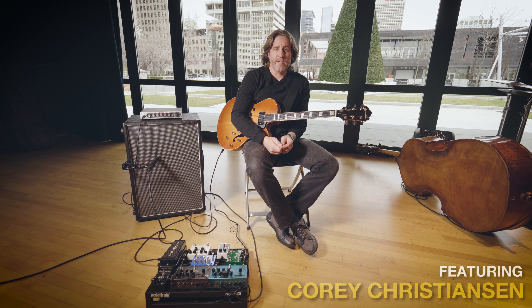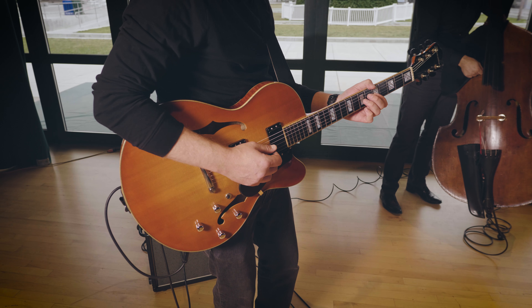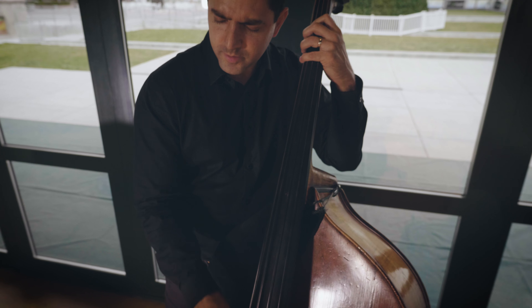Hi, my name is Corey Christiansen. I'm a jazz guitarist based out of northern Utah. I run the guitar program at Utah State University. I've been a touring musician for about 18 years.